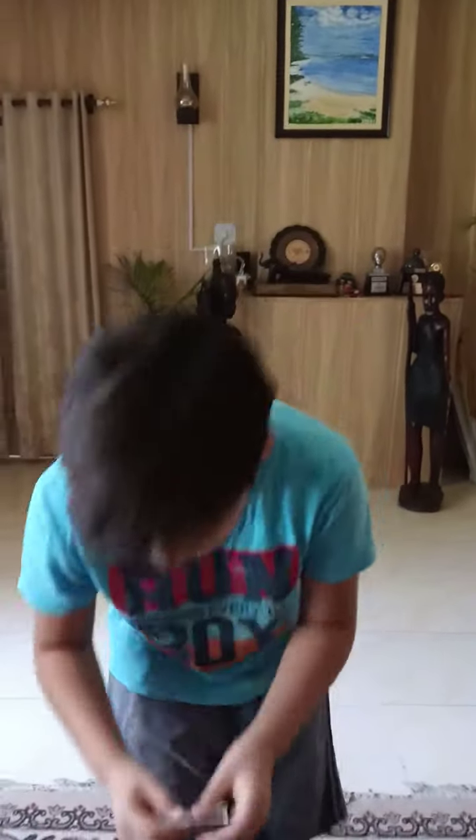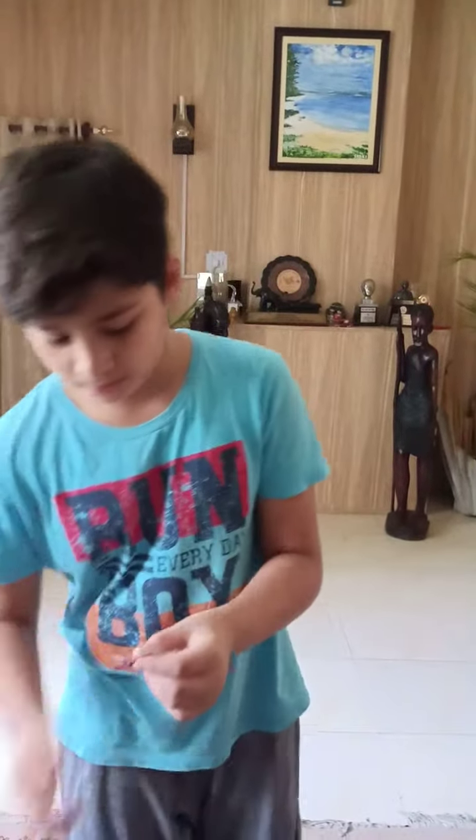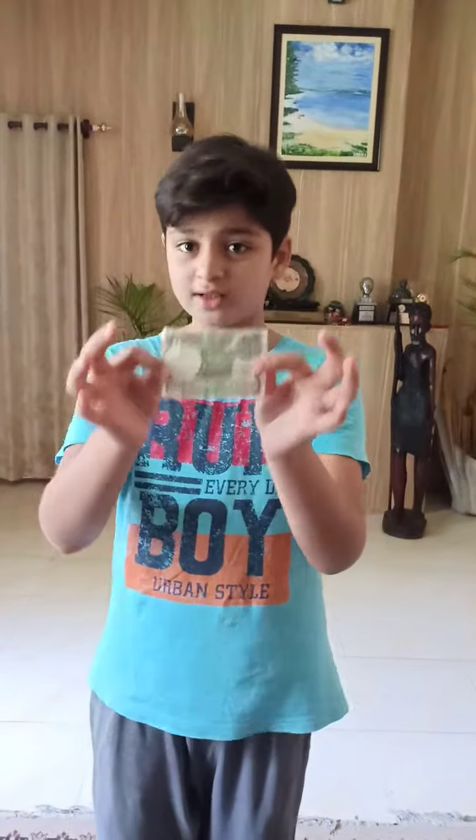First I will take a note, then fold it like this and insert a pencil here. And then take it out. See, the note is okay.